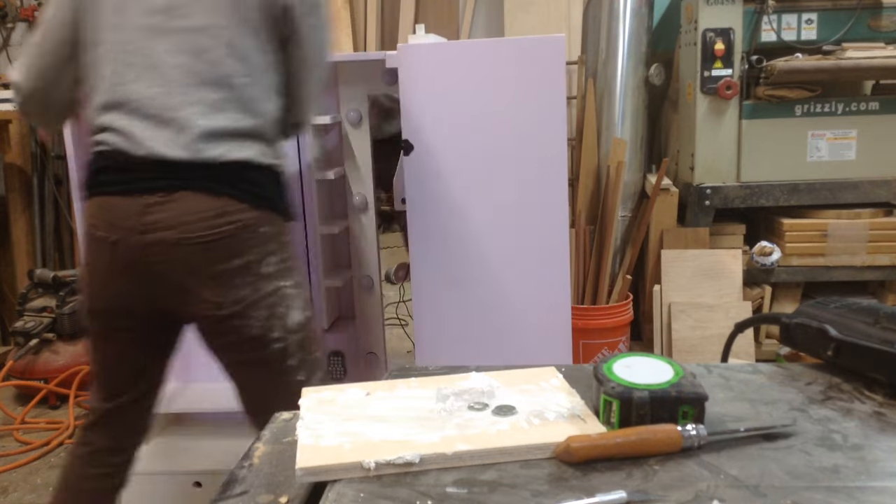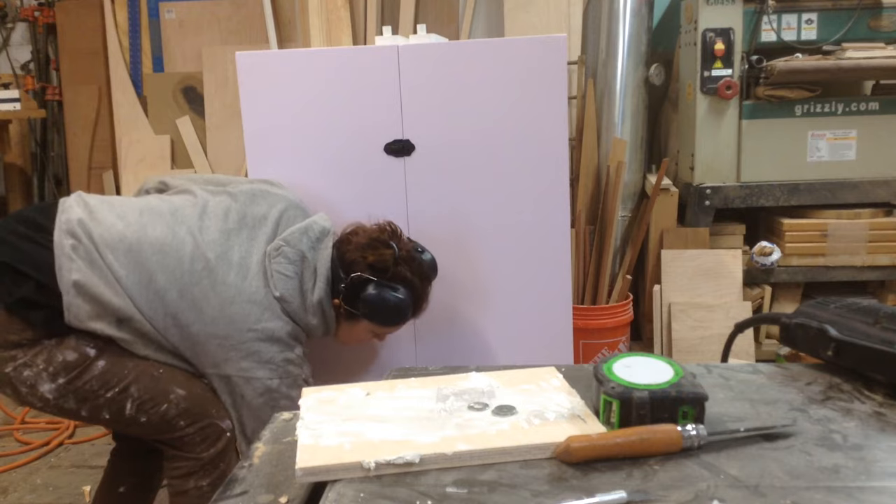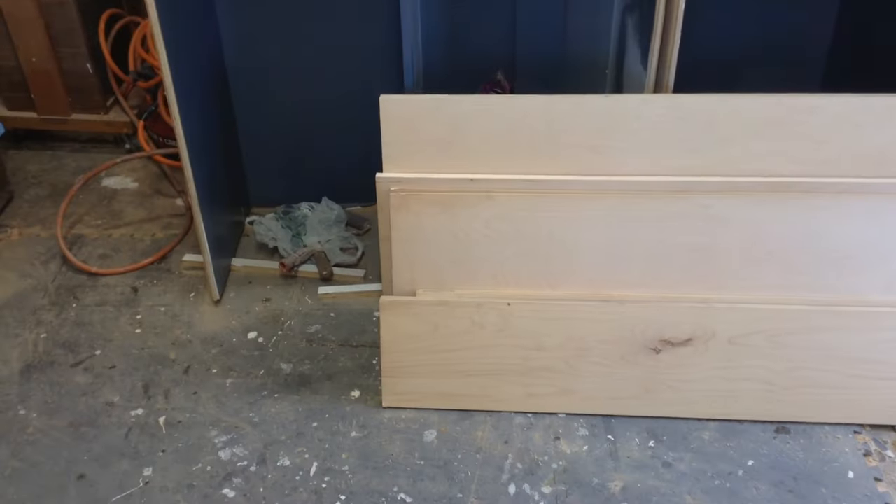This is pretty much the finished product. It closes just like a trunk but opens up so you can have all of your stuff on display. This is it filled with all of her stuff ready to go, and the next couple of videos are basically going to be showing you how I make it.